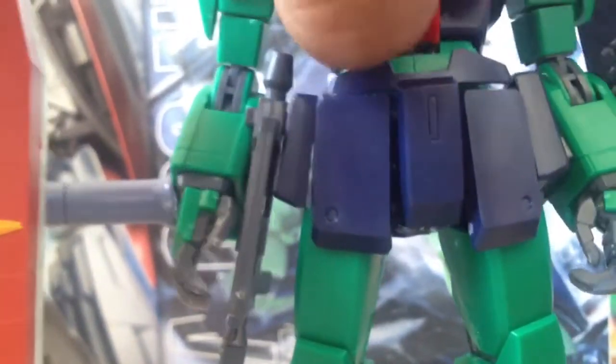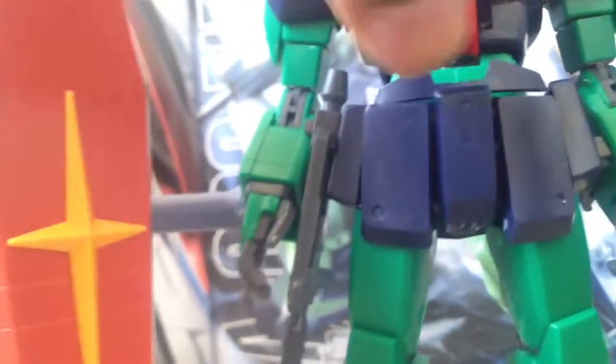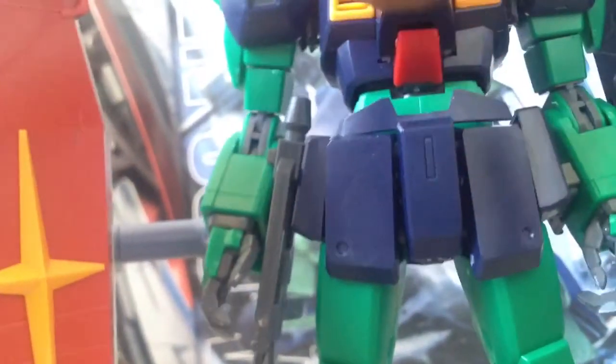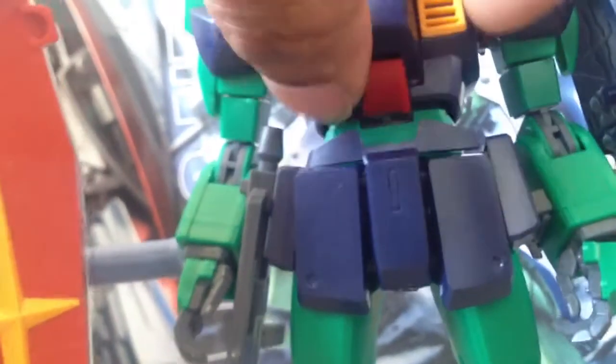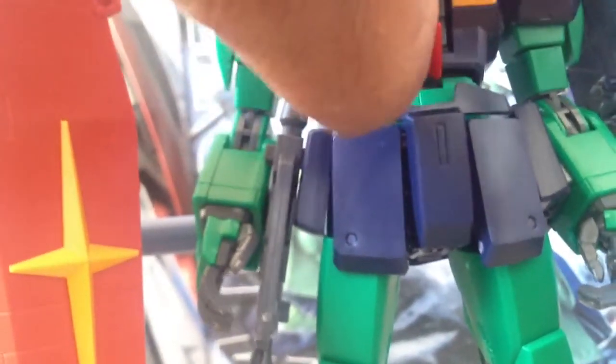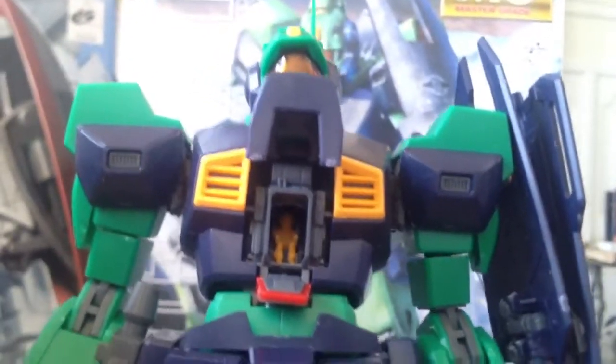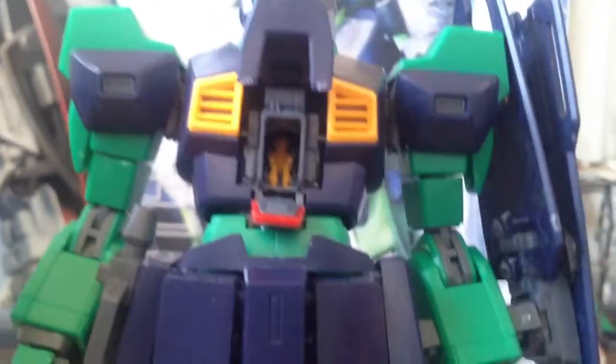Let me show you what this guy looks like with the cockpit right here. If I can get it open with one hand — probably not. These cockpits are pretty hard to open if you ain't got both hands trying to open them up. Hold up, hold up — wait a minute. I got it! There you see, guys. So there you have it — you can see the small little guy inside there.